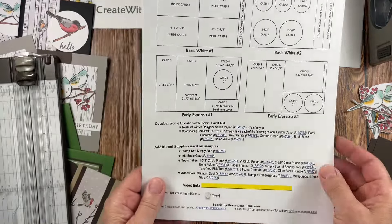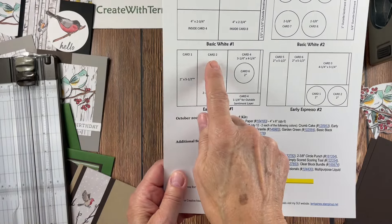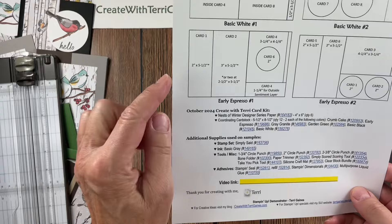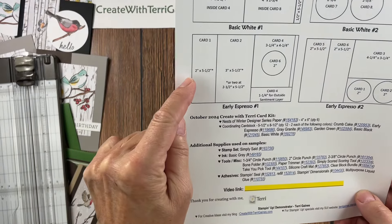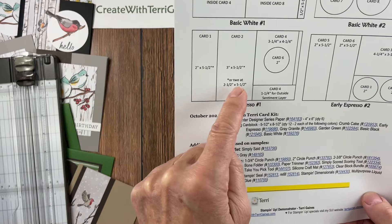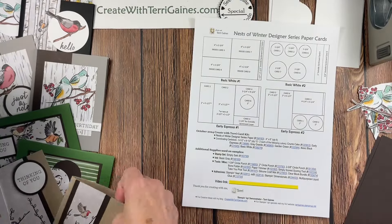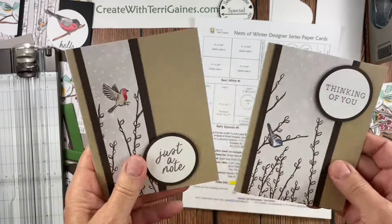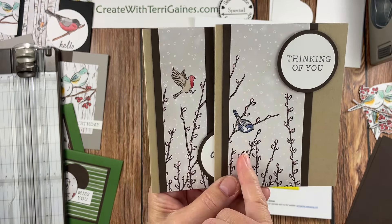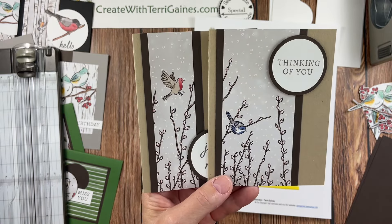Now I use the early espresso to add a coordinating card stock for cards one, two, three, four, five, and six. The first measurement should always be the one going across; the last measurement is the one going down. I have a notation for two of these that I've cut mine at two inches and at three inches. The reason — instead of cutting this in half so it's two inches and two inches, I would have been cutting right through this bird. So I cut it at one and a half and two and a half, and the coordinating card stock is cut accordingly.